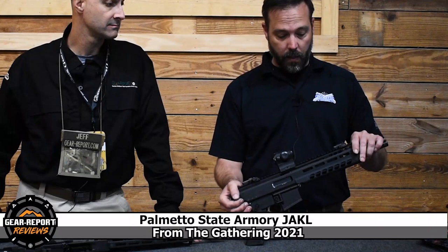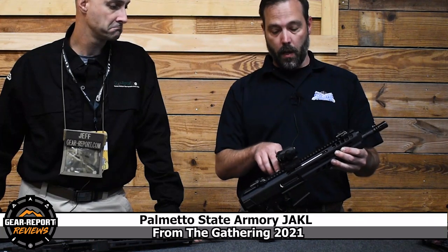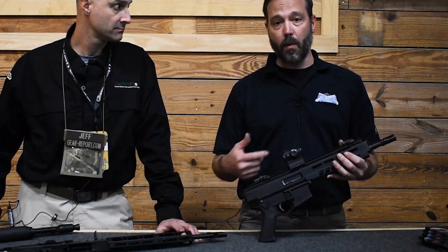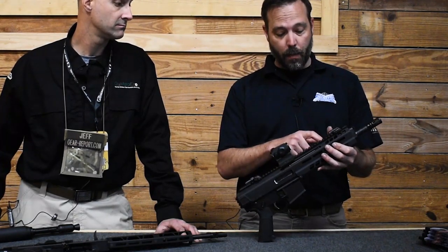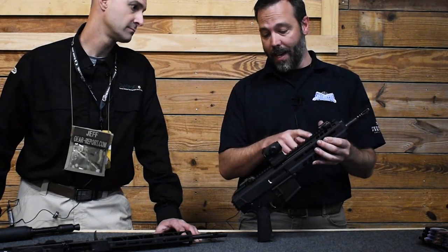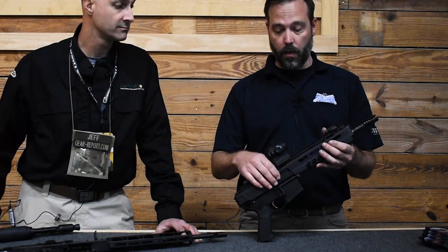When we talk about the gun itself, this is a bufferless AR, so there's no more recoil system in a buffer tube — the recoil system is above the bolt. There's a spring tube with a captured recoil spring, a telescoping rod similar to the AK system. It's a long-stroke gas piston, so there's no more direct impingement. You don't get gas in your bolt, you don't get all the soot in your ejection port, and the gun stays fairly clean.